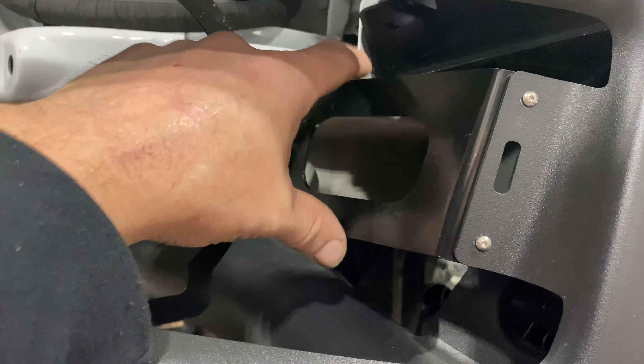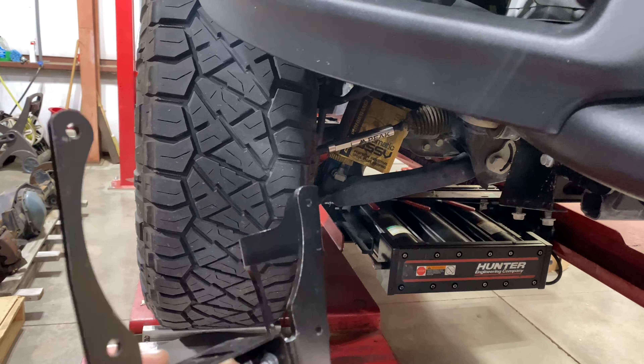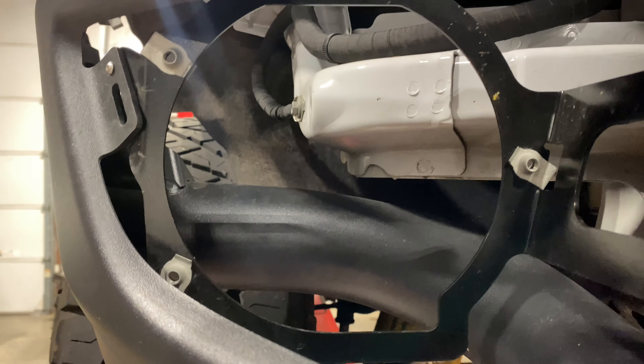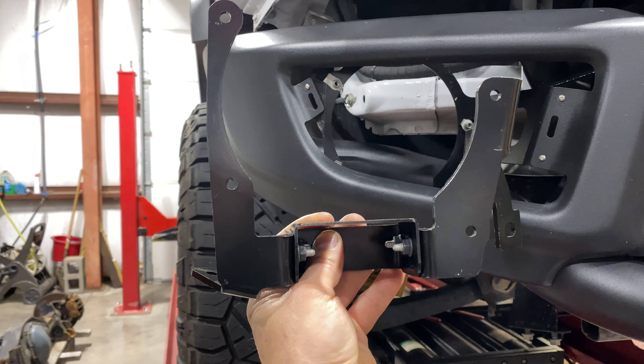This is the factory bracket bolted in place, and then down here is our bracket for the LED light. It's going to bolt to the back side of those three clip nuts like this, so that will bolt up behind the bumper.